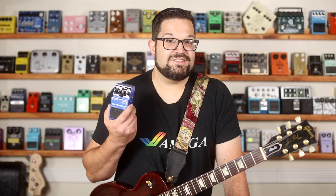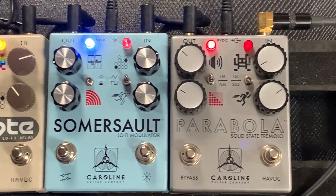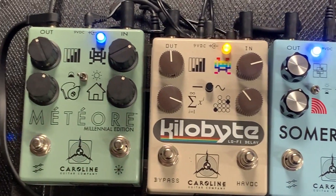Maybe you're in a band with a song that's just begging for a synth solo or some strings behind the chorus. If you want to expand your sounds and you're okay with having to fiddle with the knobs in between songs or sets, this could be just what you're looking for because it's plug and play. Or maybe you're just the kind of person who likes creating new noises and soundscapes — the other night I spent hours messing around with this and my Caroline Parabola tremolo, Somersault modulation, Kilobyte delay, and Meteor reverb.